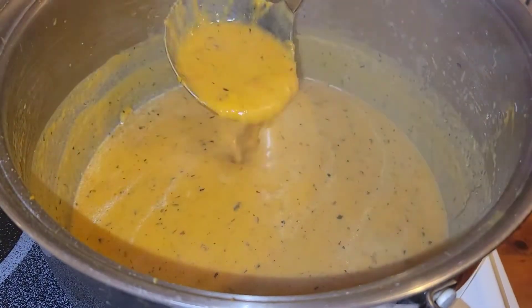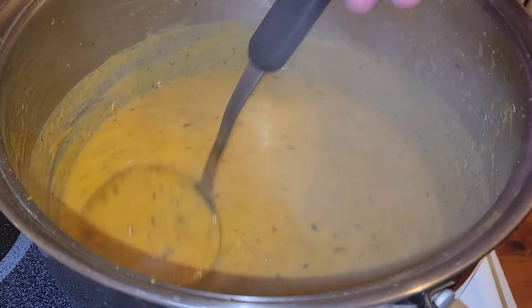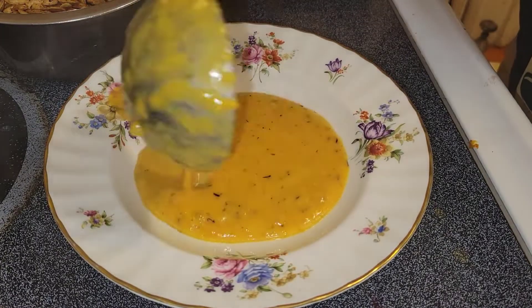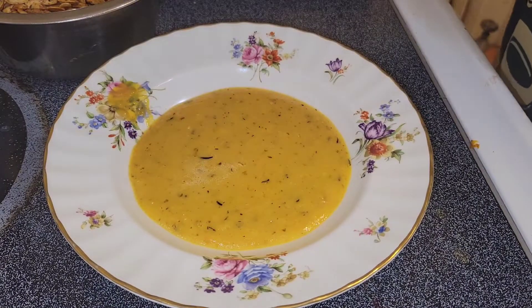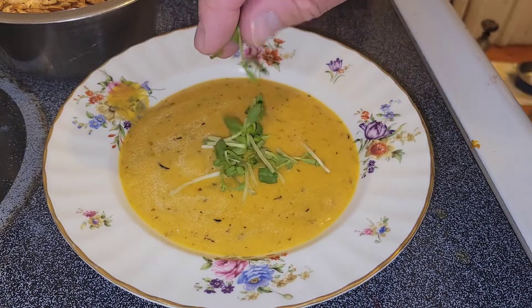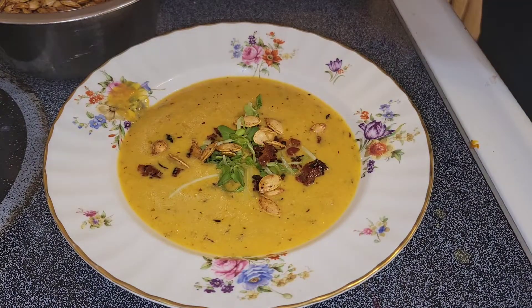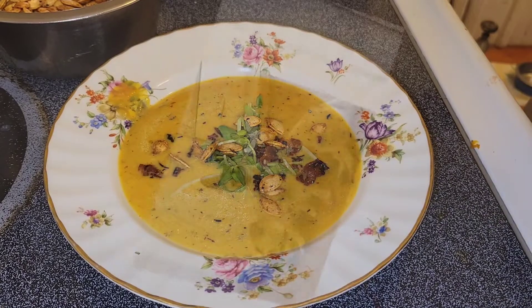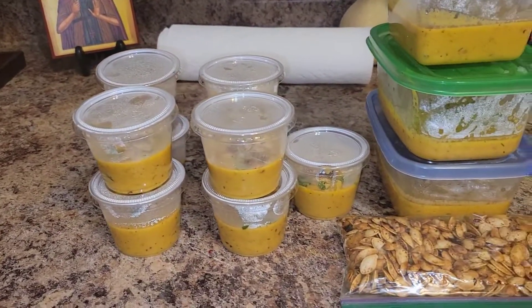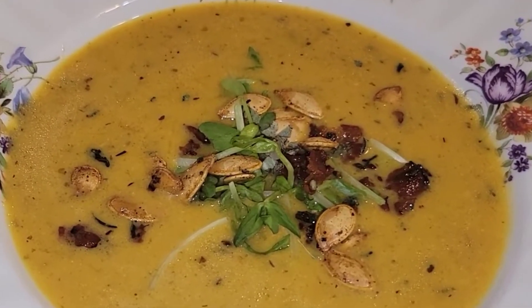That soup sure looks good and sounds good too — everything seems to be just right. Let's plate this sucker up and get a little taste. Oh, it's pretty — it's so pretty. Let's garnish: some organic radish sprouts, those bacon bits, those pumpkin seeds, and just a little touch of fresh sage. We set up some to-go's and took it around to the local pubs so people could sample. That's a good-looking urn of soup, don't you think?